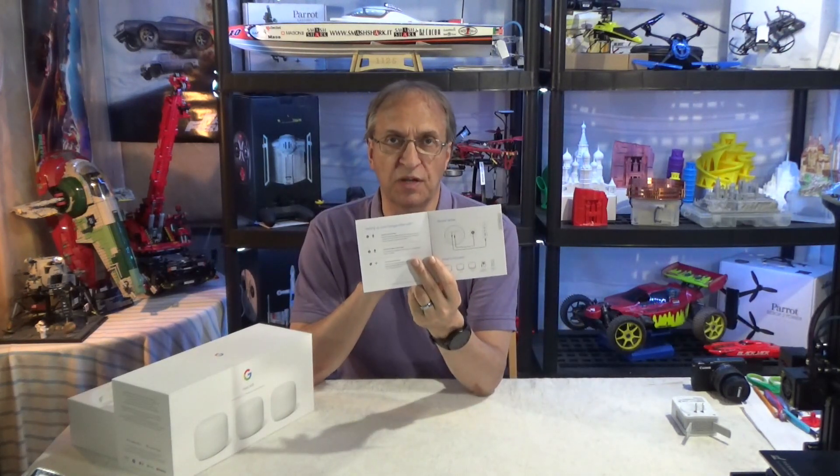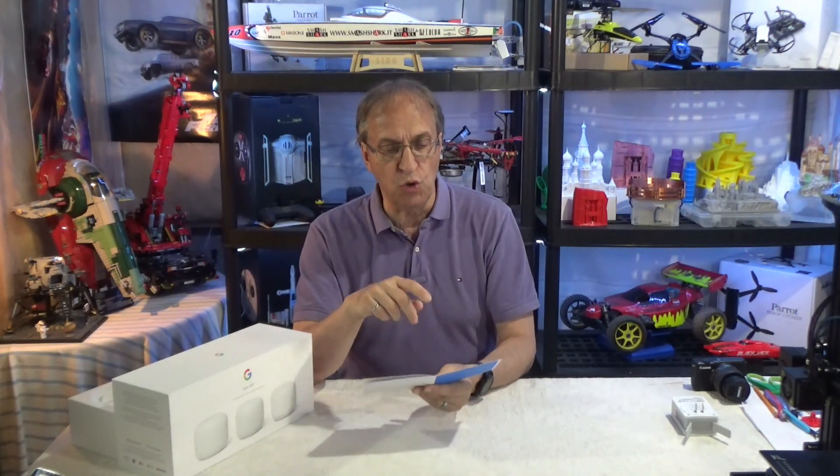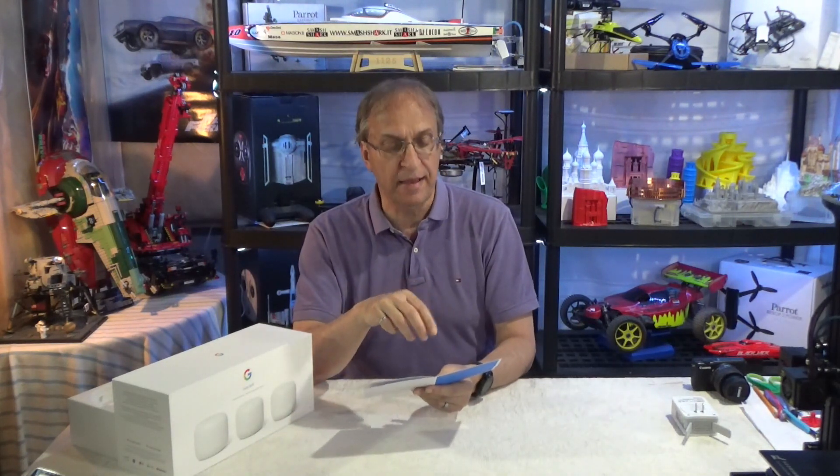Before I show you my installation, I just want to say that when you open the box, the instructions are very simple: you plug in your devices, install the Google Home app, and then just add devices. One note — I'm not doing a video about performance, just the installation.